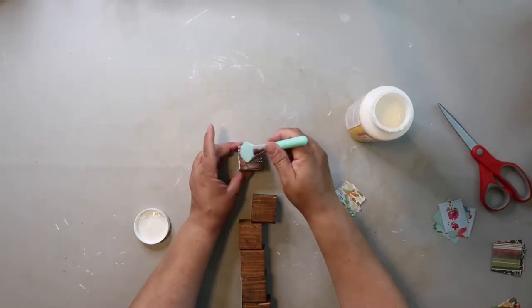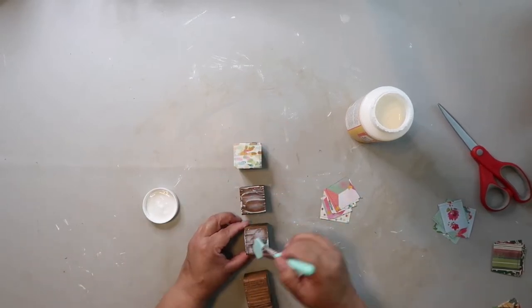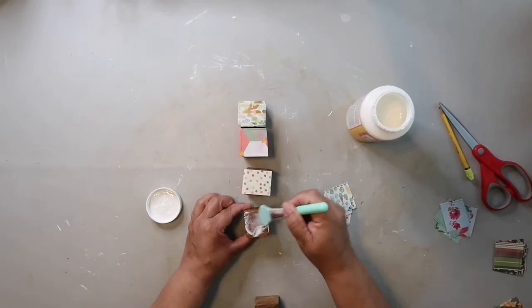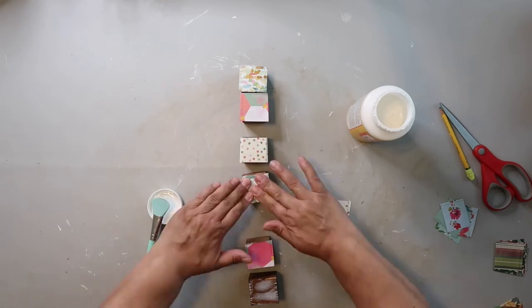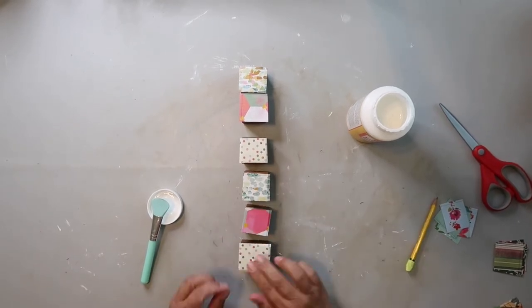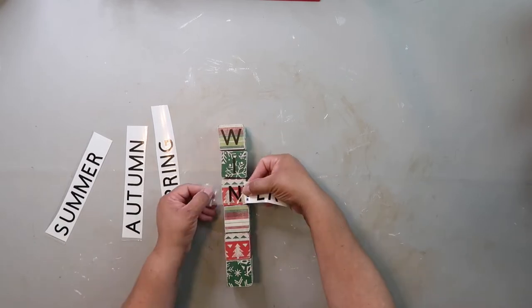I use Mod Podge — I put that on the wood cube and then adhere the pieces of paper. I'm just alternating three little designs of paper; I probably got these at Hobby Lobby. After they're dried, I sand off all around the edges to remove the excess paper. The next step is using my Cricut to cut out the letters for summer, autumn, spring, and winter.